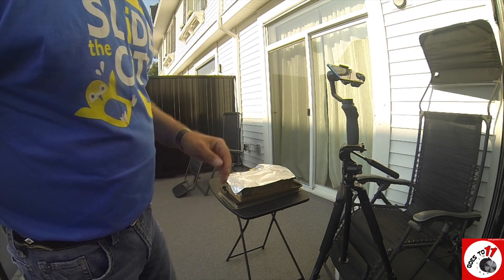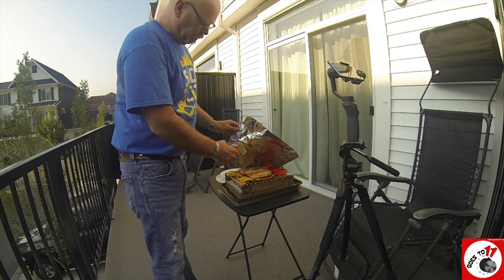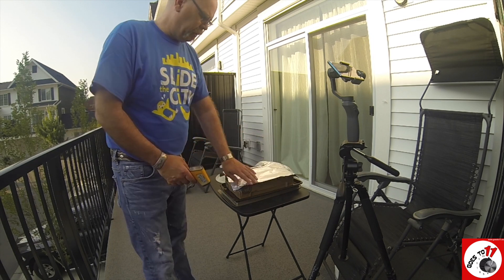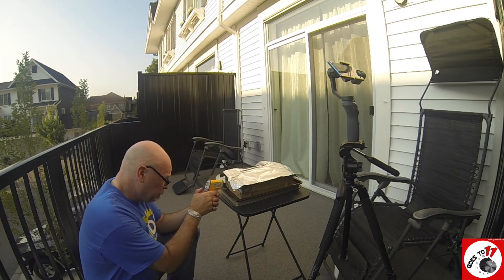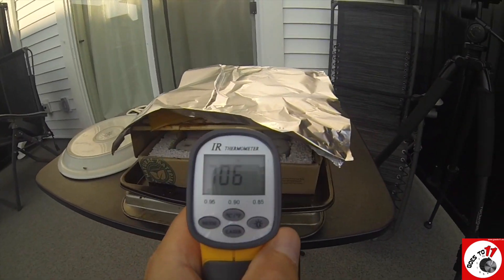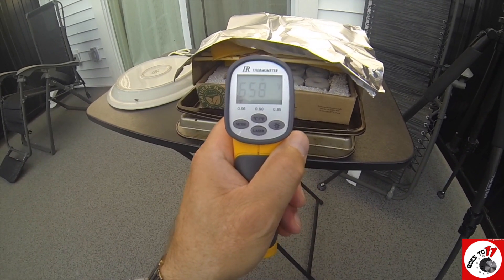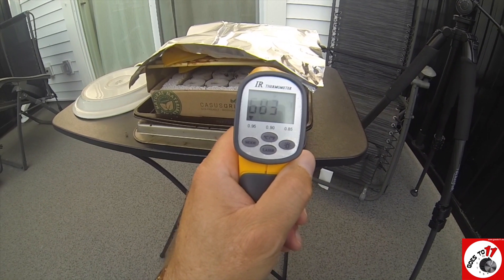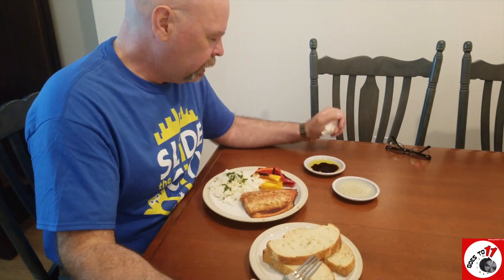We're about 45 minutes into the cooking process. The tenting has helped — it's started pulling color and getting more consistent. That's the way to go with how the heat comes up out of these units. I still have very good heat coming up — I'm showing in the 600s, still good and hot under there. Lots of heat coming off this little guy, so impressive considering what it is.